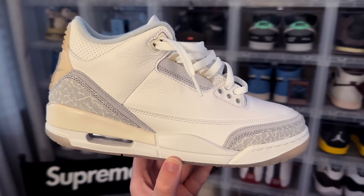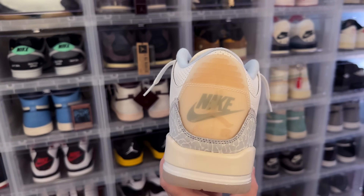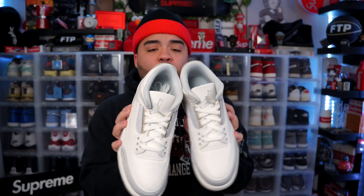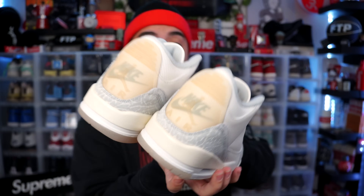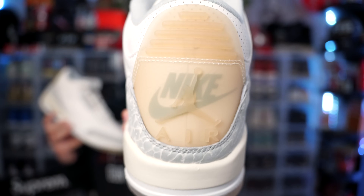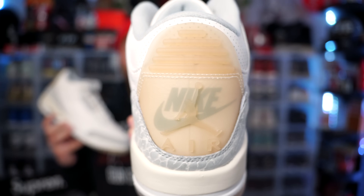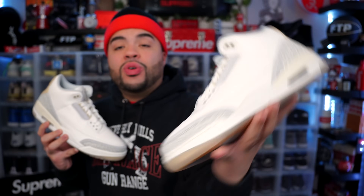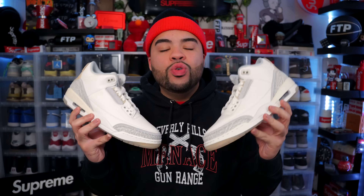Here we got them — the Jordan 3 Craft Ivory. This is definitely gonna be a sleeper for a lot of people. I love the way these look and I think it's one of the better non-OG retros we've gotten in recent times. I just love the details and the execution — you literally have a Nike Air with a Jumpman in front of it, double Jumpman on the front. Translucent outsole, that color — it's just a beautiful shoe. These retail at $210.